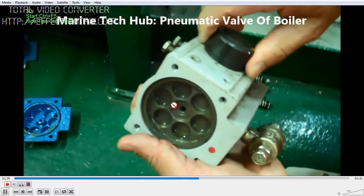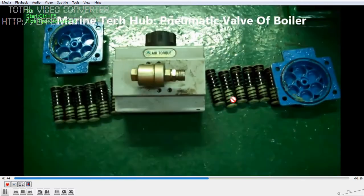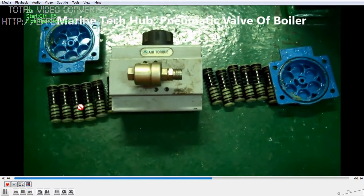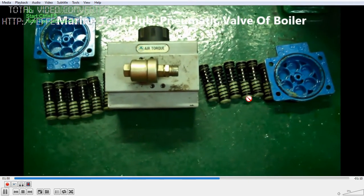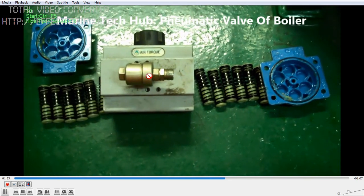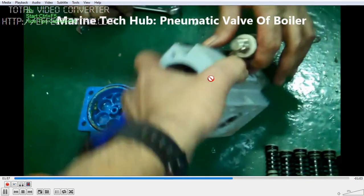The springs are there to push the piston and keep it in position. When air flow is given, it will open. You can see 6 springs on this side and 6 springs on the other side. These are the covers. Air is supplied here at the inlet — once air is given, this valve will operate.